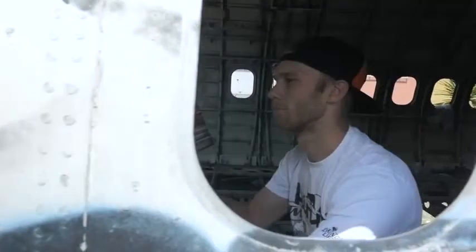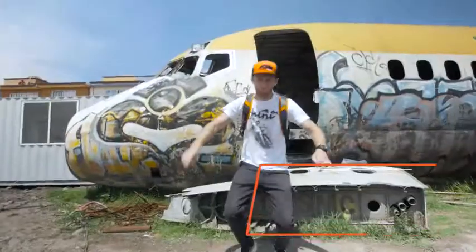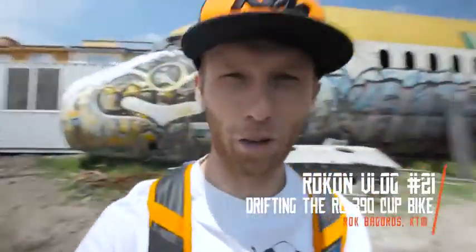Hey guys, it's a new vlog day and it's time to fly to BAM. We are here in Mexico finally — long flight.